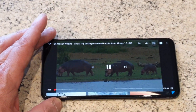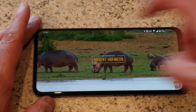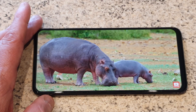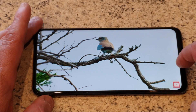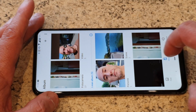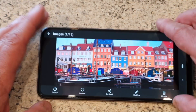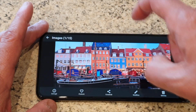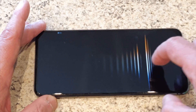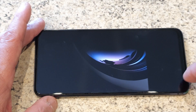Vi avviciniamo un pochettino. Devo dire che il display è molto bello, un IPS con colori ben equilibrati. Ribadisco, in questo momento abbiamo anche abbassato un attimo la luminosità. Vediamo un pochettino la fedeltà dei colori: una leggerissima saturazione del giallo, ma comunque il nero ha una buona saturazione e i colori sono piuttosto fedeli alla realtà.